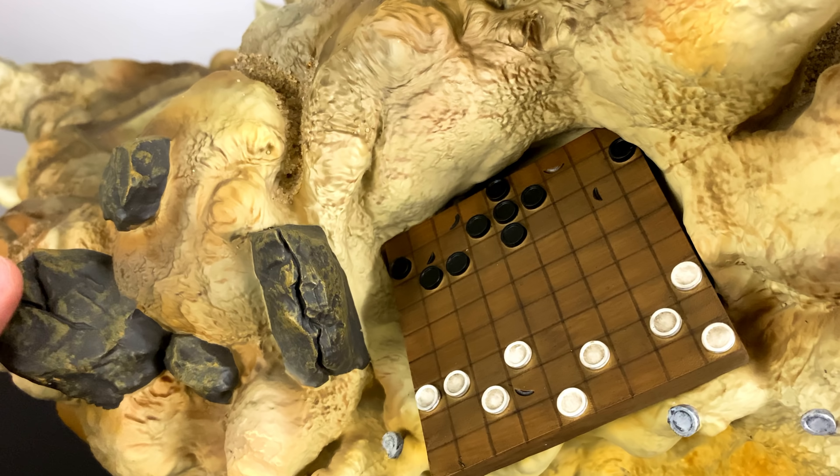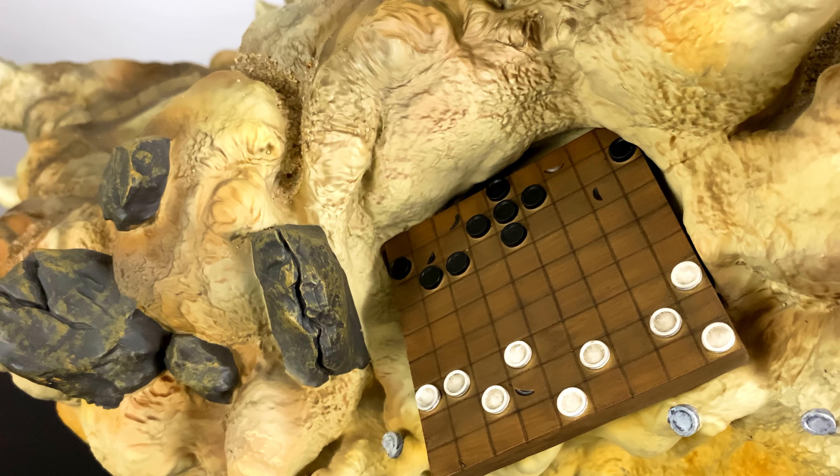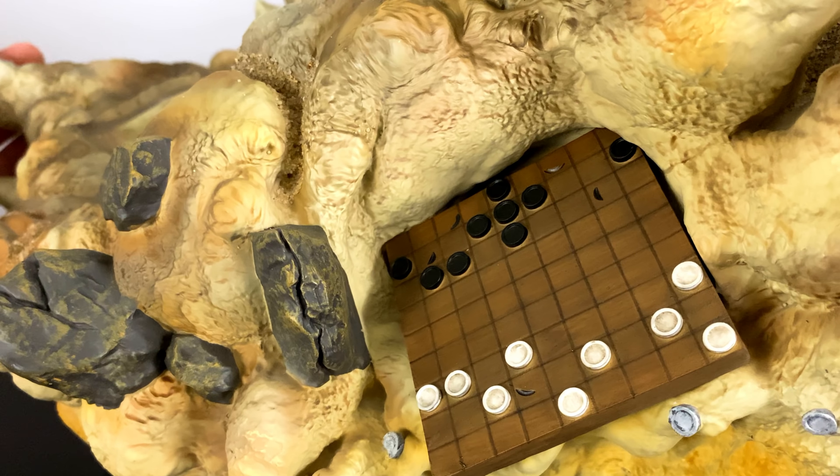On the back of the statue is a very nice easter egg because it showcases a Gungi board, which has a very deep meaning — it would take way too long to explain in a short amount of time.